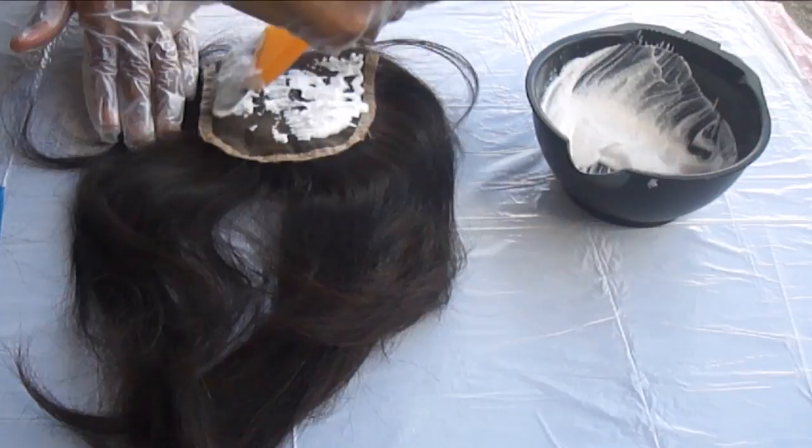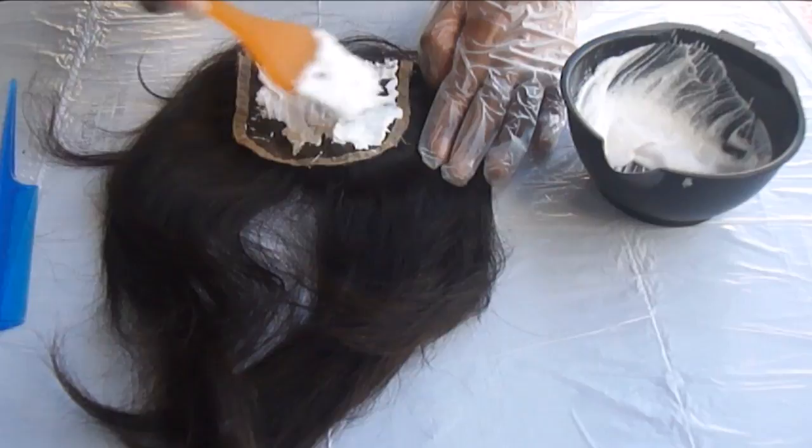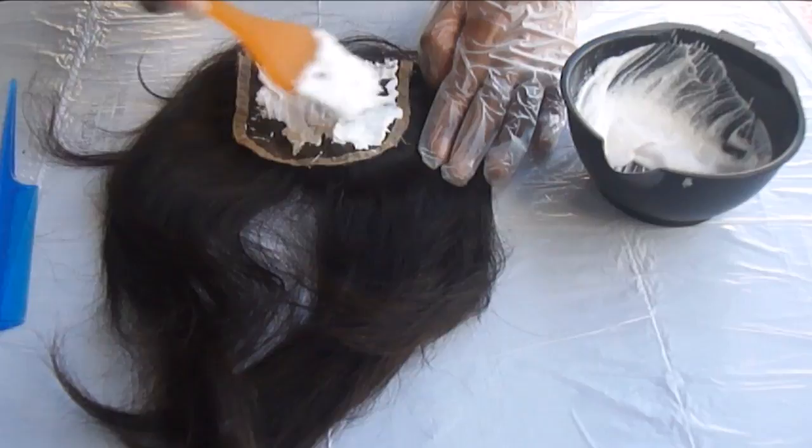So as you guys can see, I'm taking my plastic knife and I'm just going to go ahead and lightly pat it down. Just lightly pat on the bleach mixture onto the closure. You don't want to spread it like butter — just lightly pat it on.